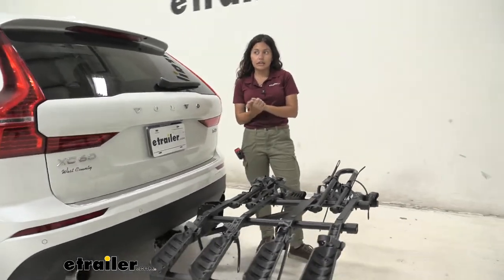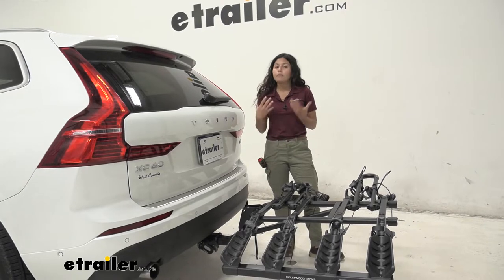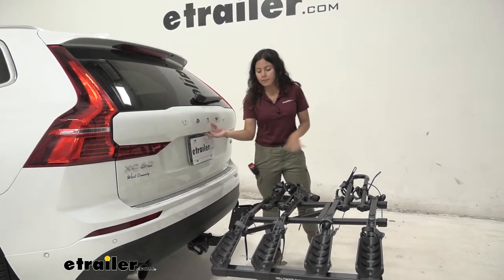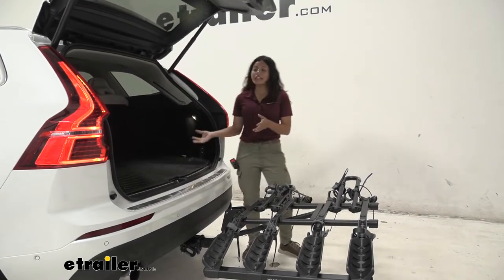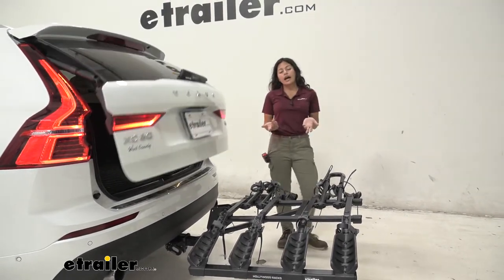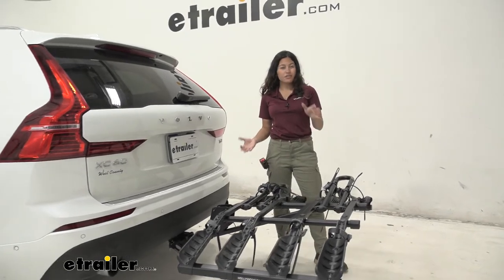This has a weight capacity of about 35 pounds per bike, so if you have heavier electric bikes, this may not be the best fit. But most bikes are usually below that 35-pound weight limit. With the mast down, you can open up your trunk or hatch to get your bags, helmets, or water. You do have to take the bike off — this does not tilt away with bicycles on. So keep that in mind; if you want a tilt-away feature, maybe the Kuat Transfer 4-bike version would be better for you.